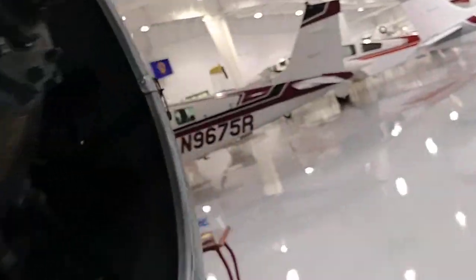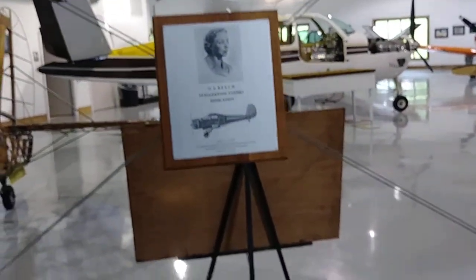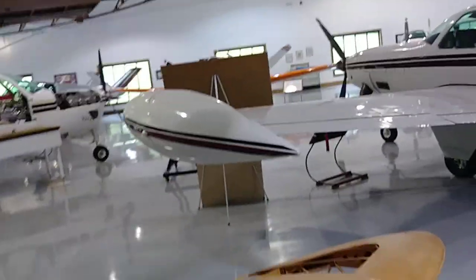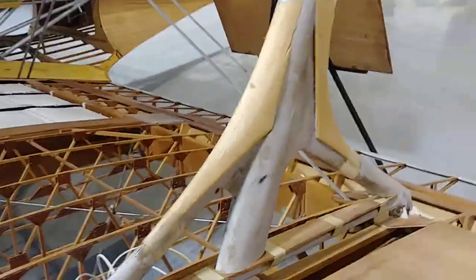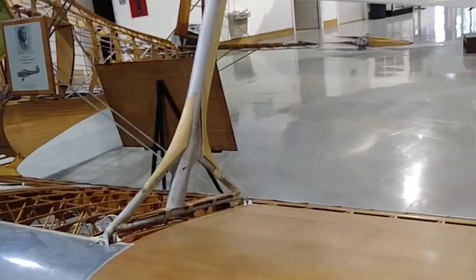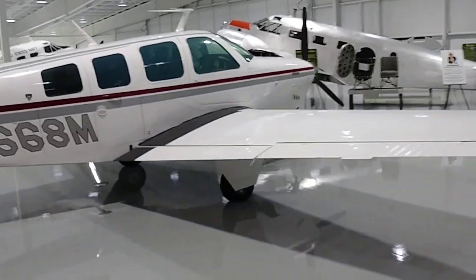The Staggerwing, of course, is one of my all-time favorite airplanes. I've noticed that when I show other places that I've been on aviation stuff, they don't get many views. So I guess we'll find out if that's the same way for this.